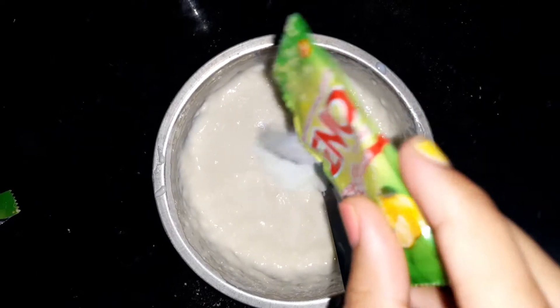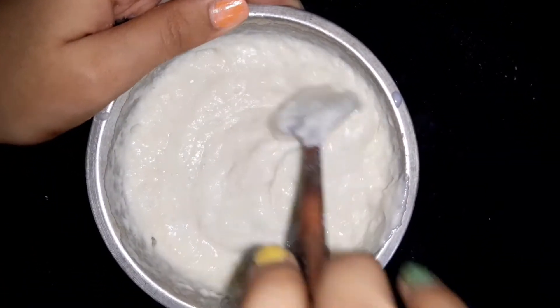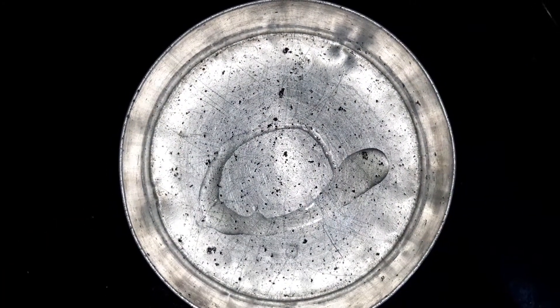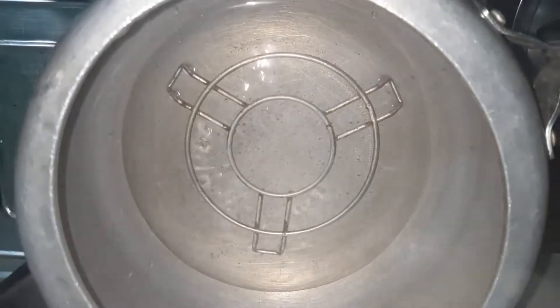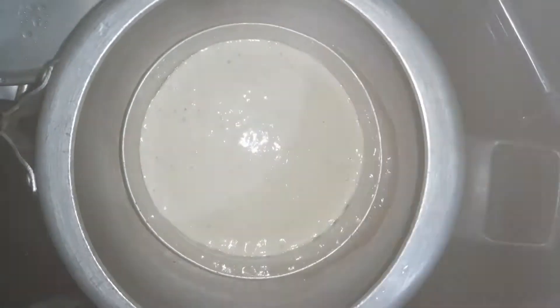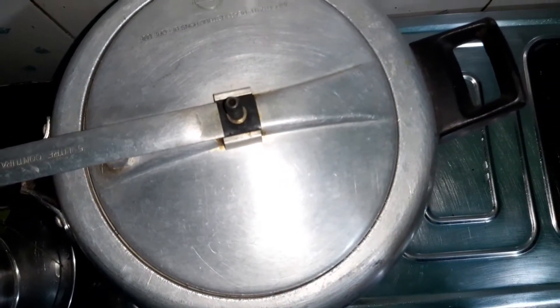Always remember, this is the base of the cake. Now I am adding the mix into a cake tin with oil. Then pre-heated cooker — place it. Remove the cooker rubber. After 10 minutes, leave it and remove it.